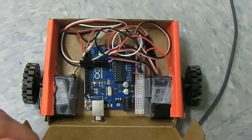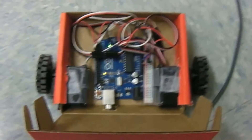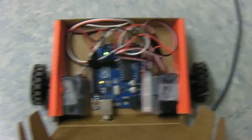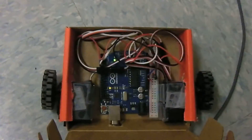I will post all the code and schematics online, so if you want to make this yourself, please do. It is actually a really fun little robot to use on your computer. Thank you and have an excellent day. Feel free to comment.